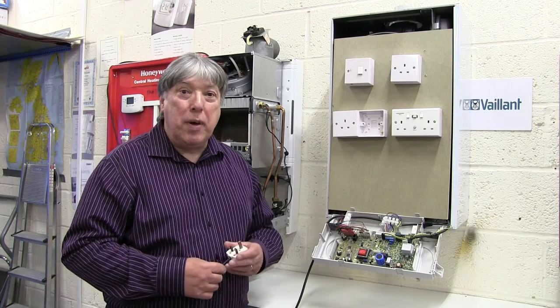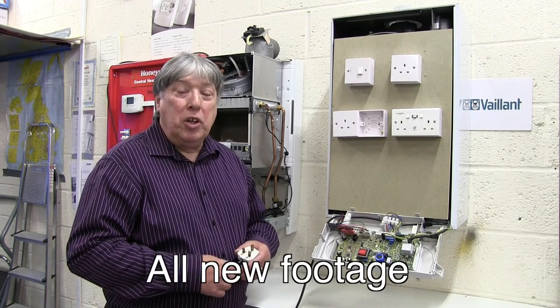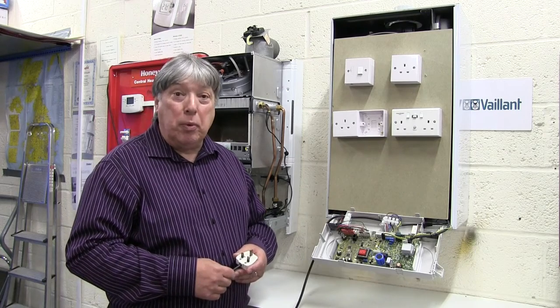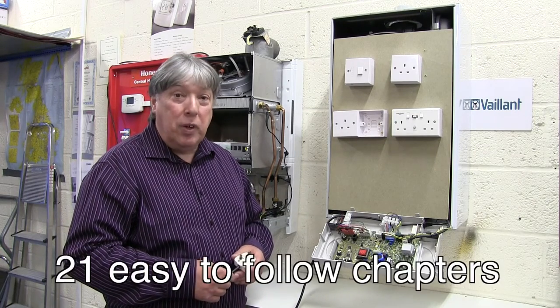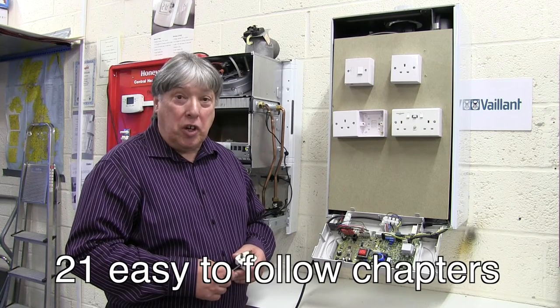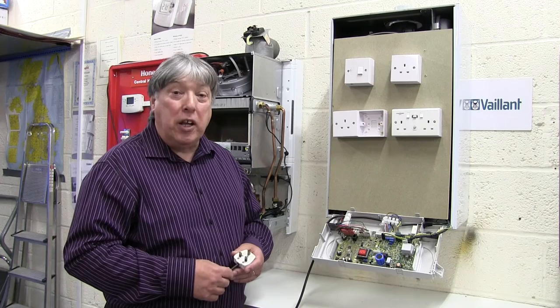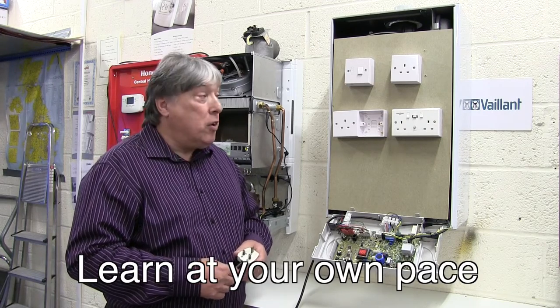Before we could service or repair a boiler, we need to do a four-part electrical test. The first part would be earth continuity, then short circuit, after that resistance to earth, and then finally polarity. Now there are two ways to plug in a boiler.